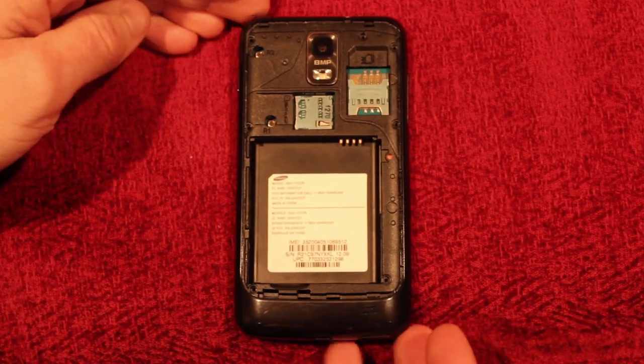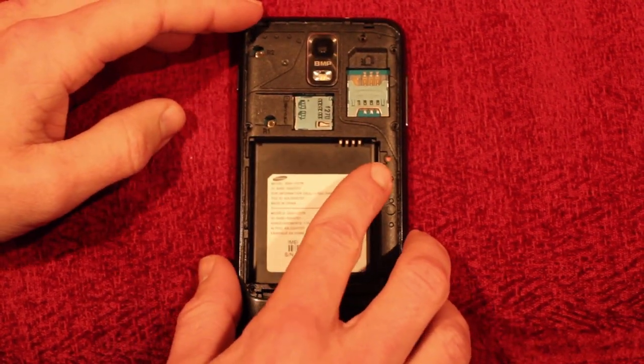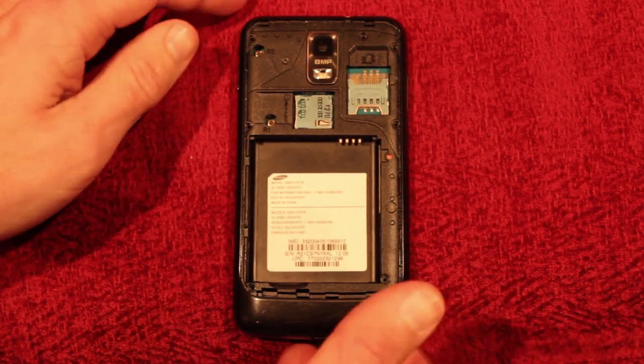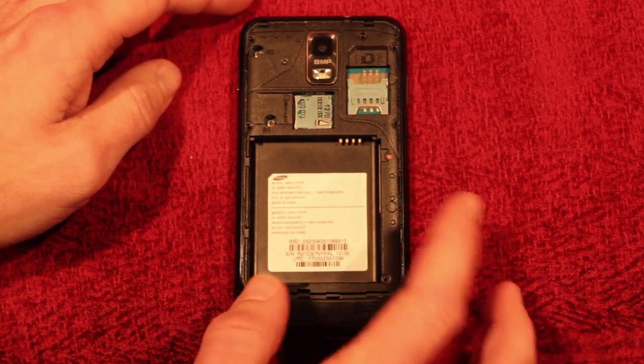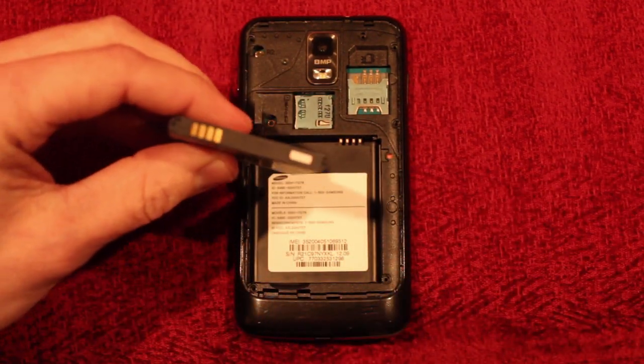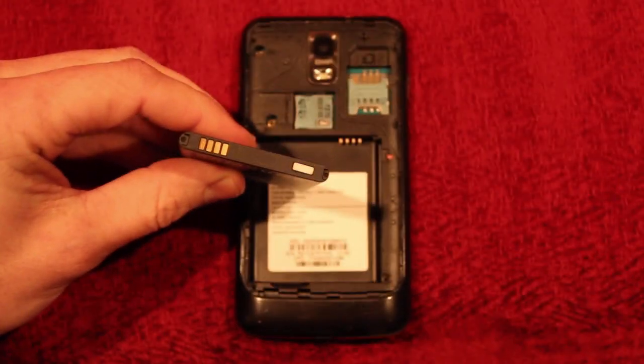The first and easiest way is to look at that sticker right there. Mine's red because it's water damaged — it should be white if it's not water damaged. That's one of the external ways, as well as the sticker on the battery.